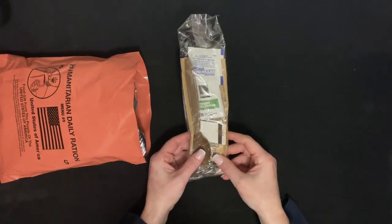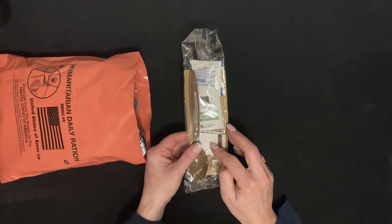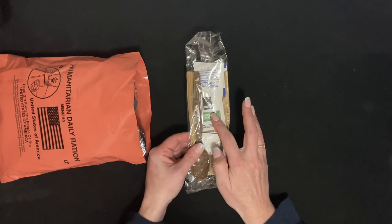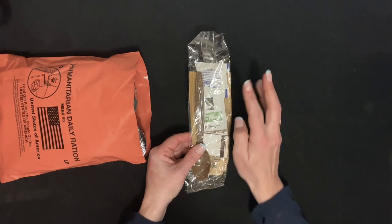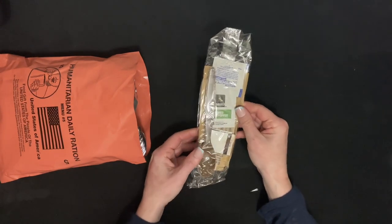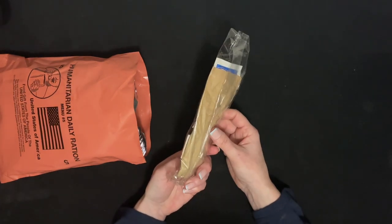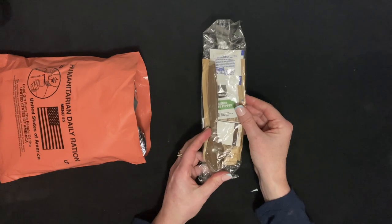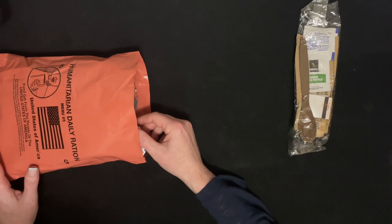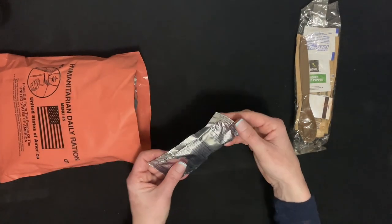This is a little book of matches, some crushed red pepper, a spoon, and it looks like there's some salt in there as well.